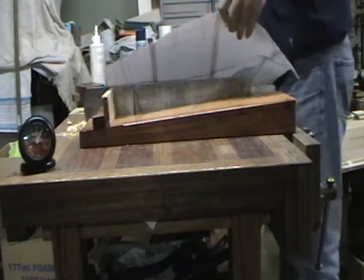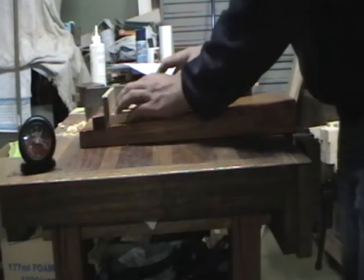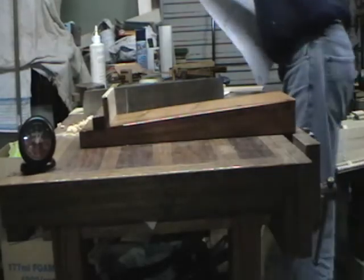Next one — we might as well do the base while we're just working on timber. See if I cut this one any better. I've given myself a massive clean-up job on that one too by cutting it oversize. A bit more to go, but that's good. You've actually got to do your timber prep on this one.